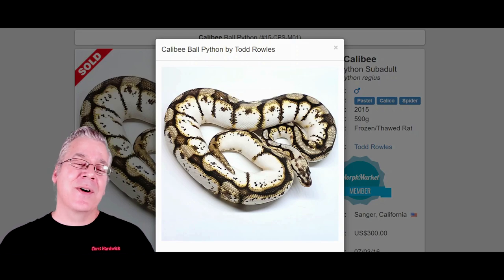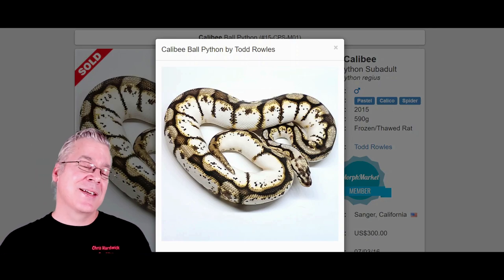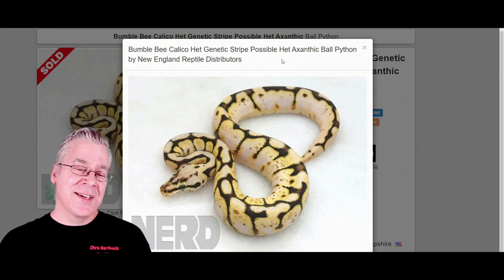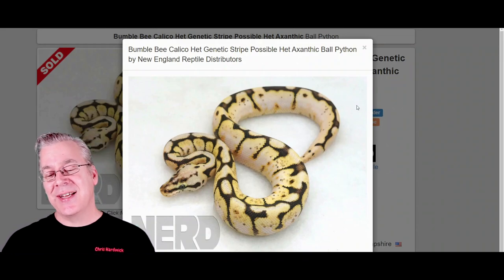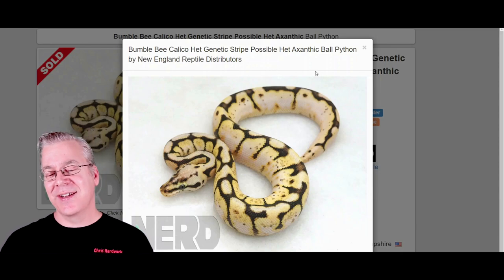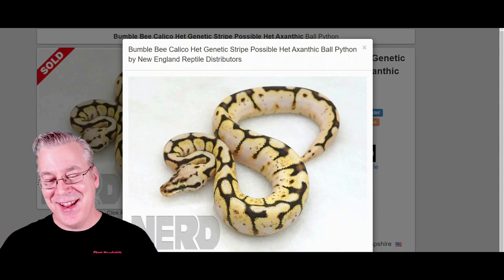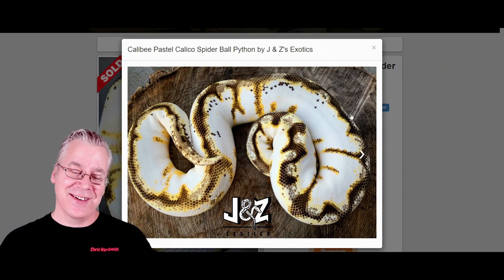I brought up a few more examples of the Calabi. Some of them aren't a blaze white like the first one — take a look at this one. This is actually the same genes — the Calabi — but it's a more yellow version. Sometimes they can be pretty yellow and sometimes they can look almost xanthic. And here's one more example — this is a crazy Calabi. It's really amazing.